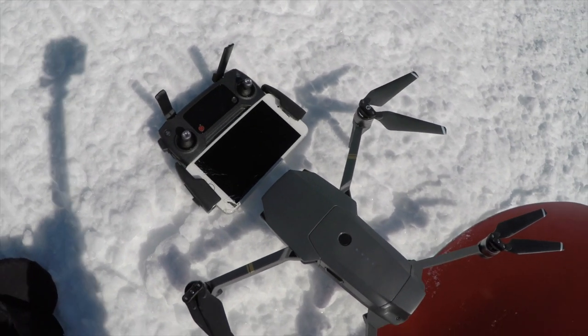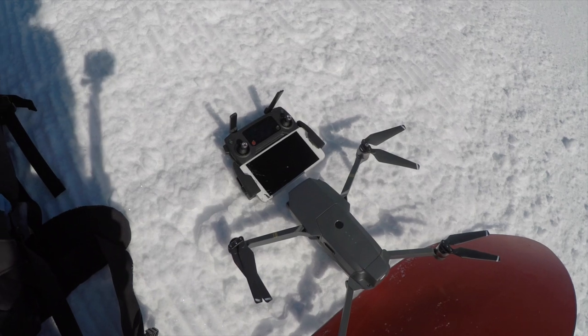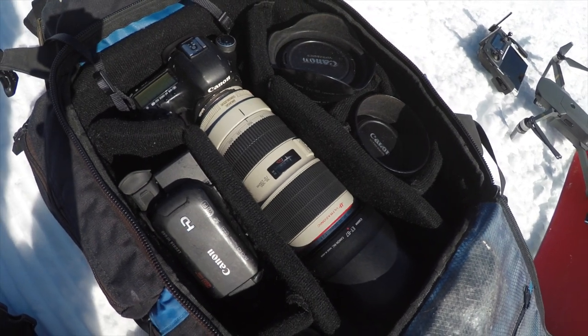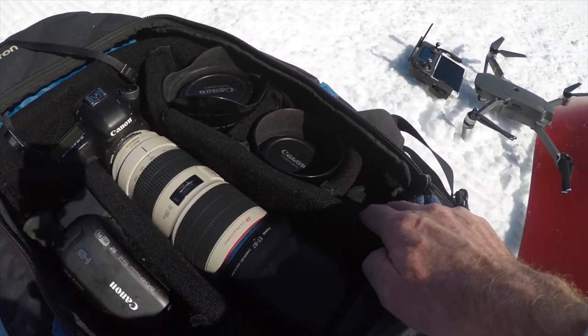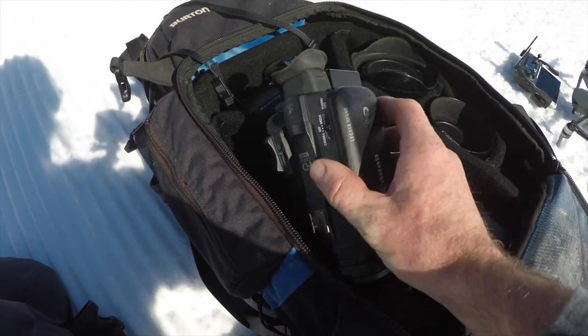I have my DJI Mavic drone that I've had for over a year now — trusty, I've got amazing shots with it every time, love it. In my main camera bag I've got the 5D with a 70-200, the 16-35, 50 1.2, a fisheye, a doubler, and a little Canon video camera.